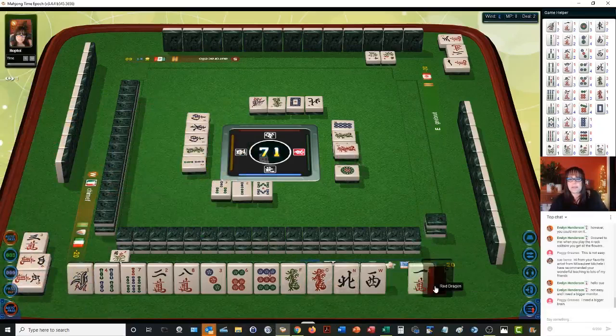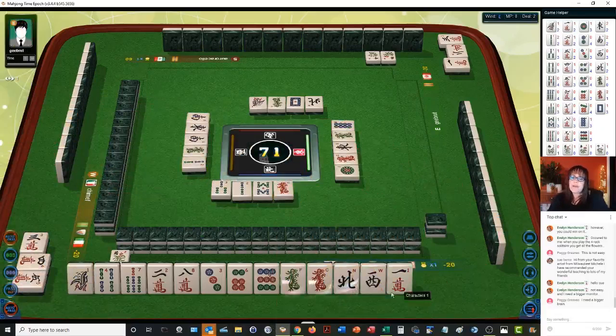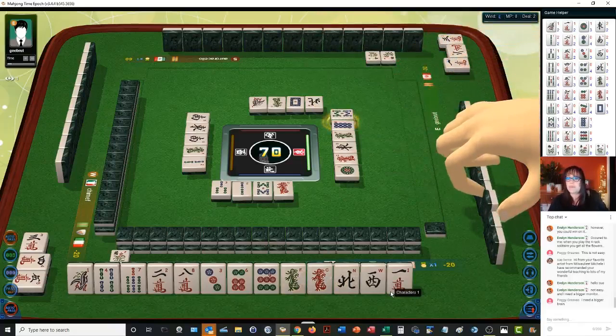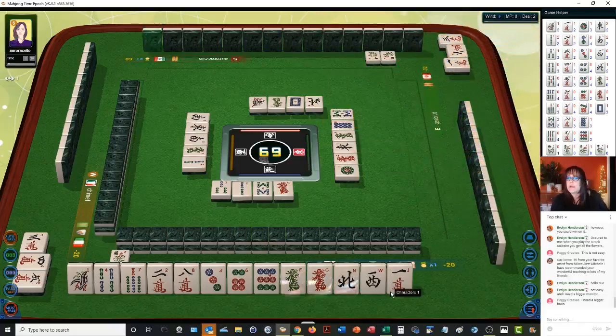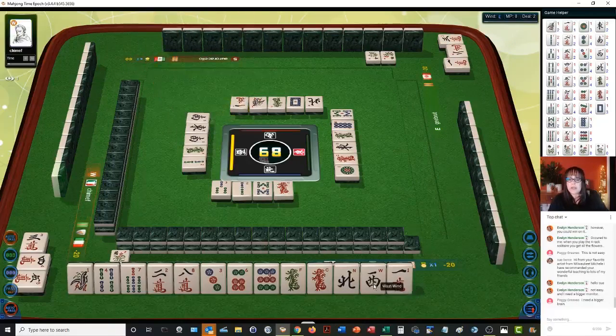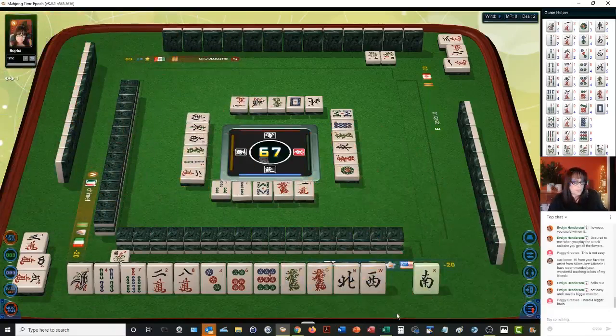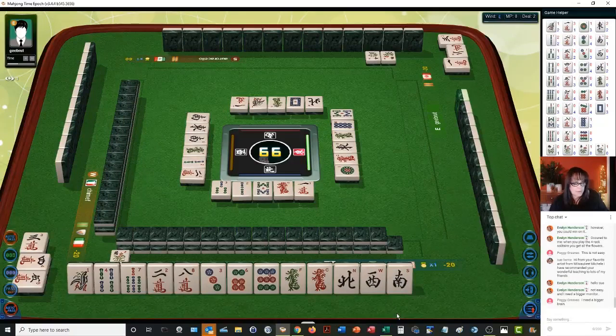Peggy says she needs a bigger brain — yeah, I do too. One dragon. We need one more honor — which is a wind or a dragon. Eight dragons. And we'll be ready to win on a five crack. We want that as soon as possible because there's already a five crack out. One character — we need a white dragon, an east or south, and we'll be ready to win. Two characters — we got it. We're ready to win on a five crack for lesser honors and knitted tiles.